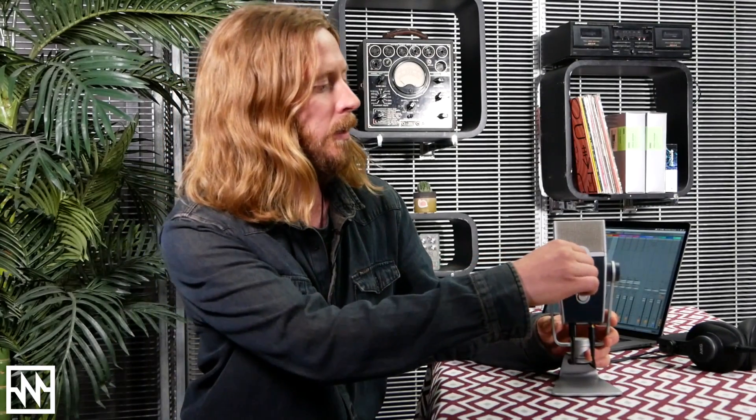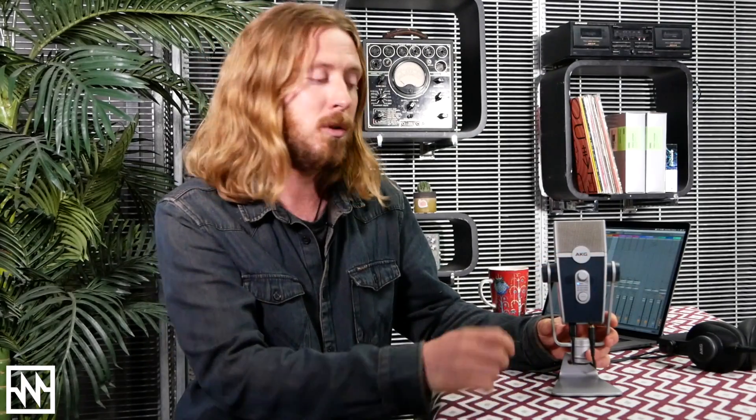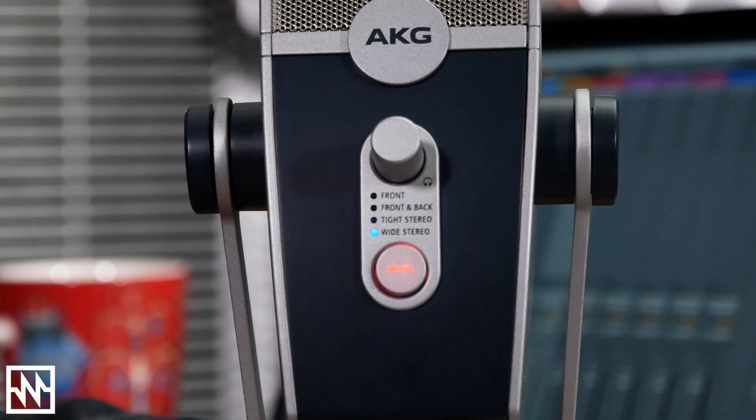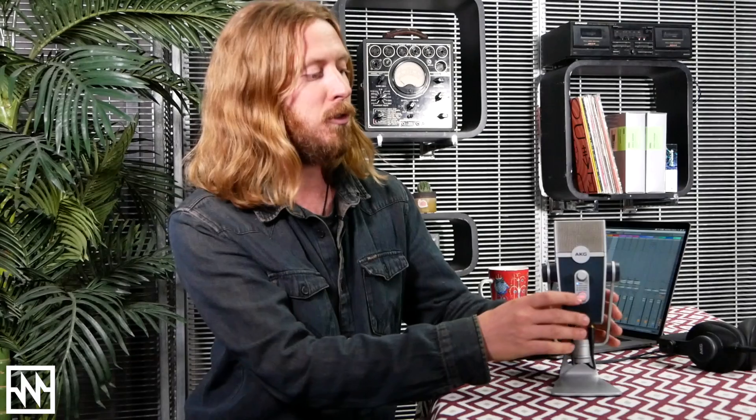So let's have a look at the front panel. We've got a knob here for controlling your output, which is great so you can just adjust that on the fly. We've got a mute button there which lights up, so that's great if you're doing a live stream and you want to cut to some music — you can just mute the mic straight away and then introduce it back in.